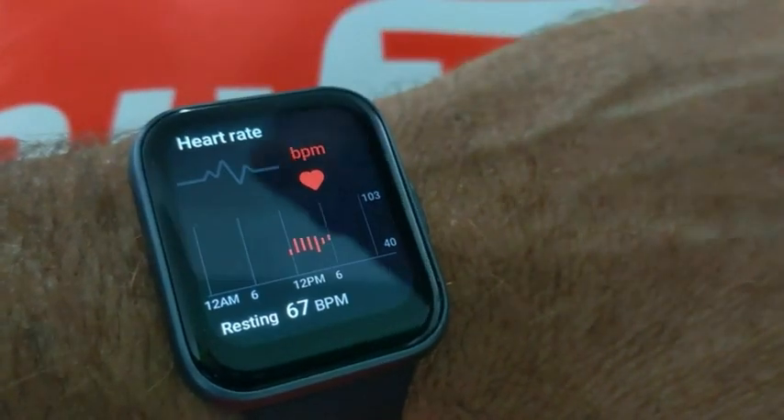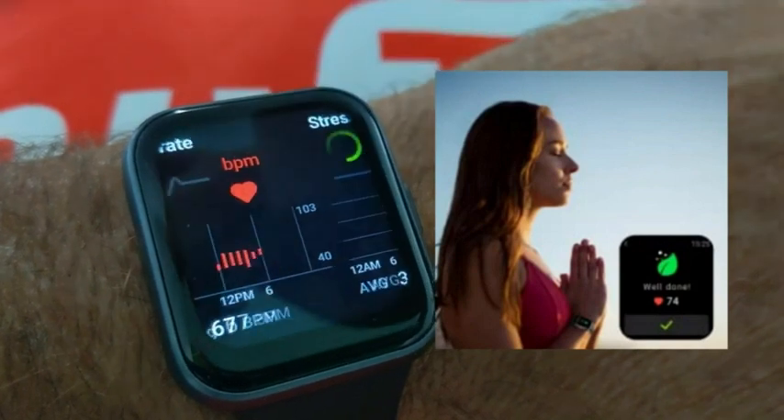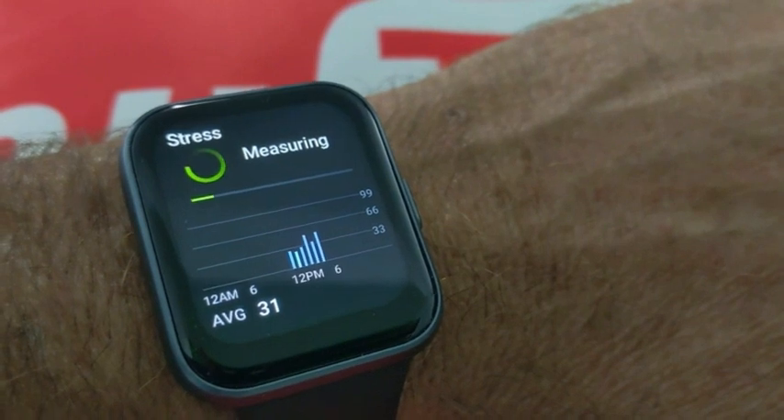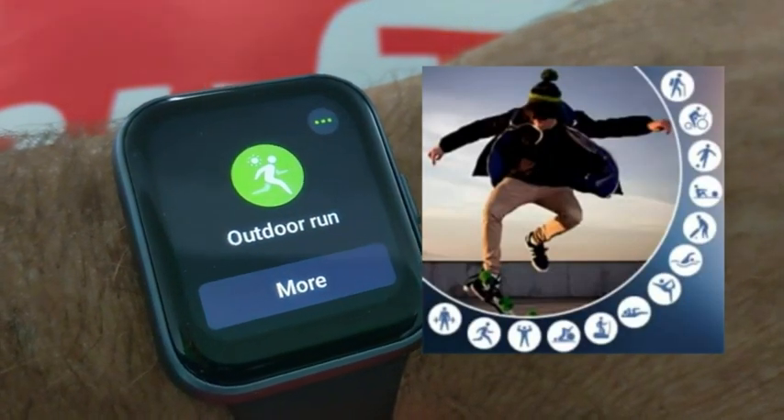You just go through the options — sliding heart rate, it's measuring my stress. It has your sports modes as well. This Tenski smartwatch has Alexa built in.